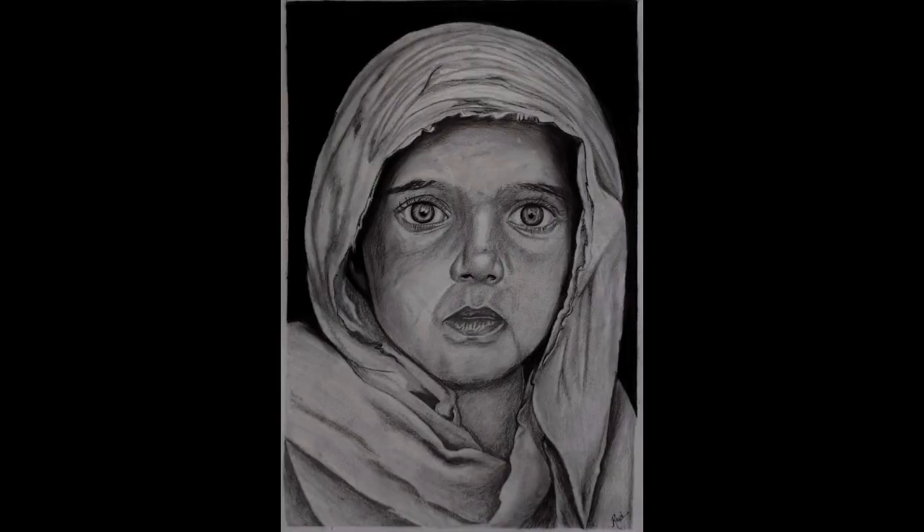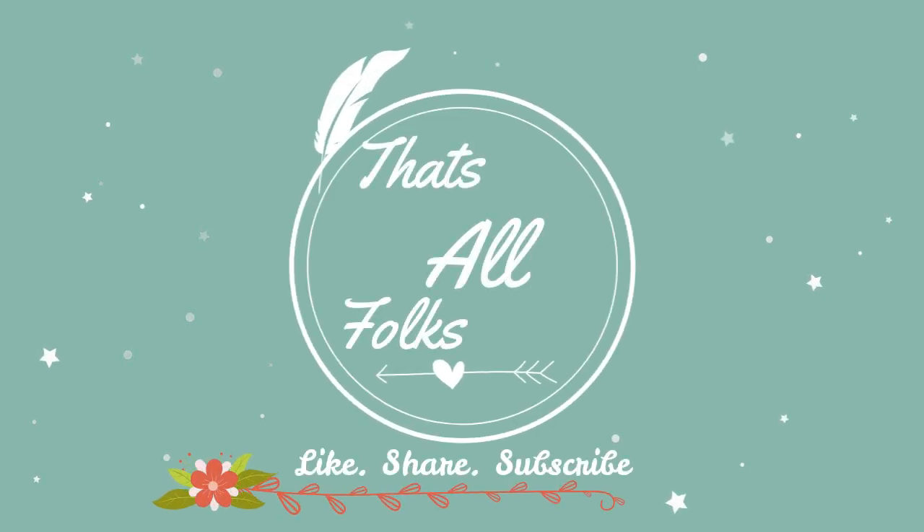At the end, thank you for watching this video. Hope you enjoyed it. Please like, share, and subscribe, and provide your valuable feedback in the comment section below.